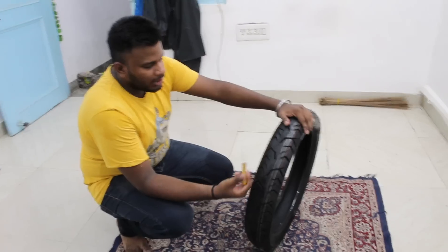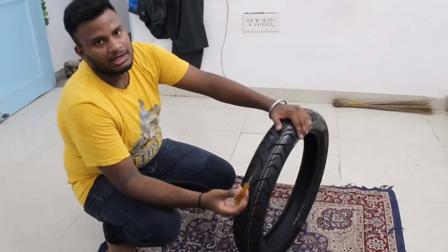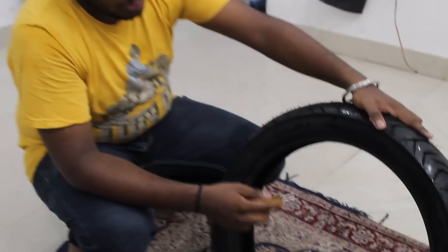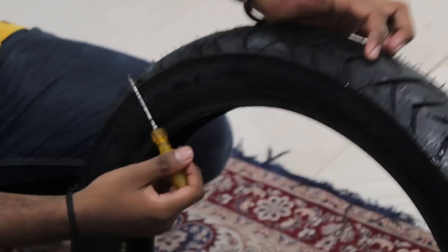This tire is a TBS tire. This tire's actual name is Beamer. This tire is a Beamer TBS tire.